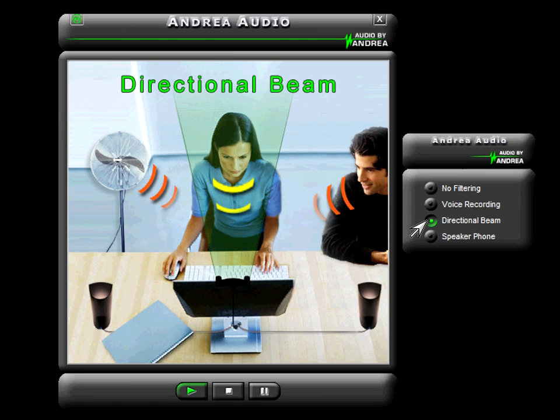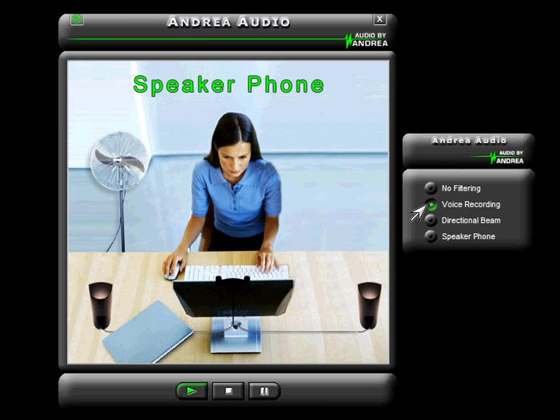Andrea Directional Beamforming Technology is great for removing all types of noise and enhancing your voice over IP communication experience. Just put on your favourite headphones and speak towards the Superbeam microphone — no need for an uncomfortable close-talking microphone in front of your lips.